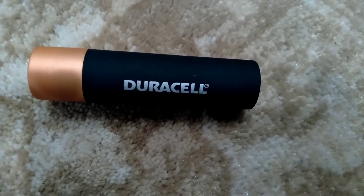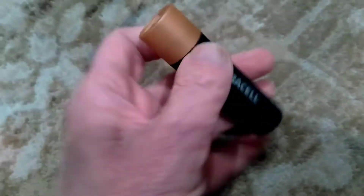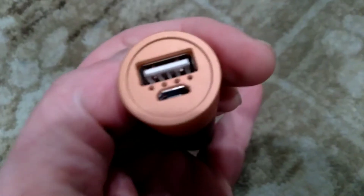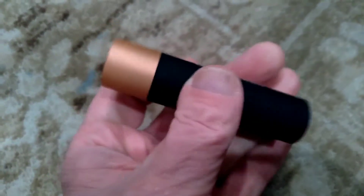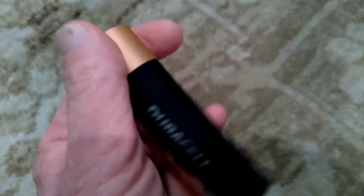This is the Duracell power charger. You can see how big it is — it fits in my hand, by Duracell. USB ports. Charge it up and it gives a couple charges.